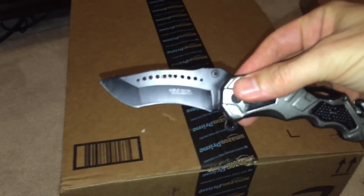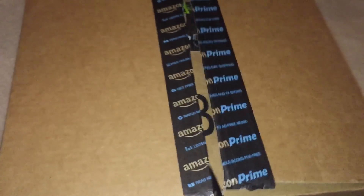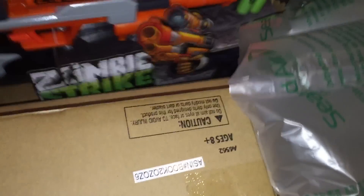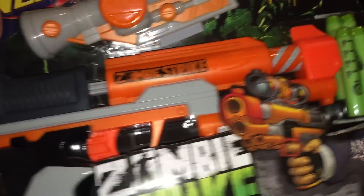And then real quick I'll open this one for you guys. You can see what's in here - this is our handy new box opener by Wartek Blades, pretty cool. There we go, some more Nerf for you guys to see here real quick. All right, let's get into it, let's see what we got.